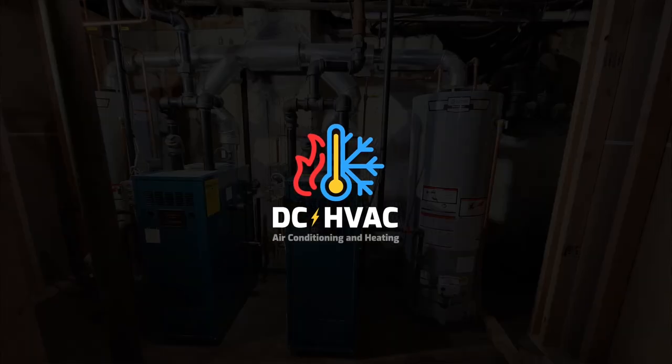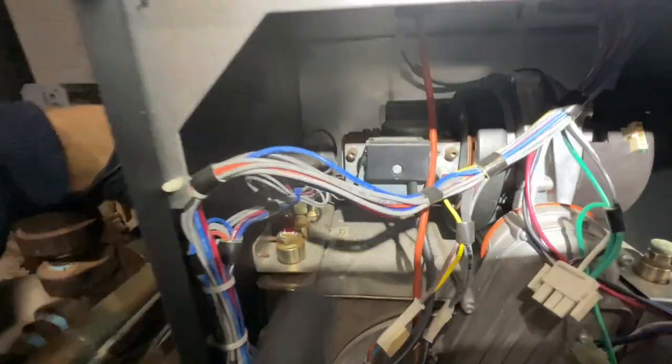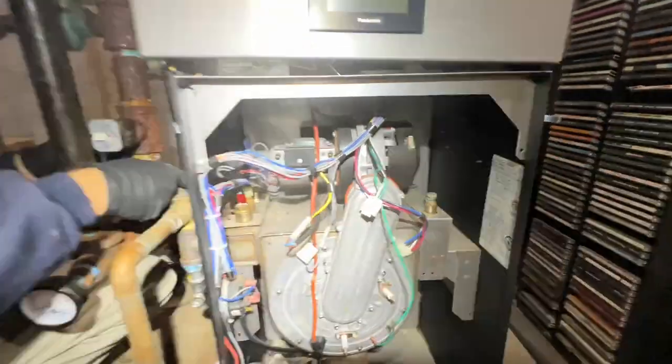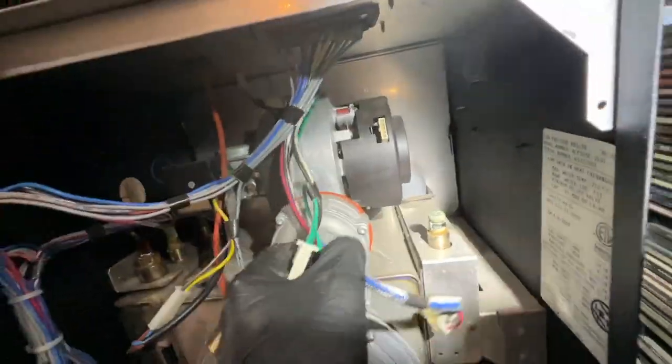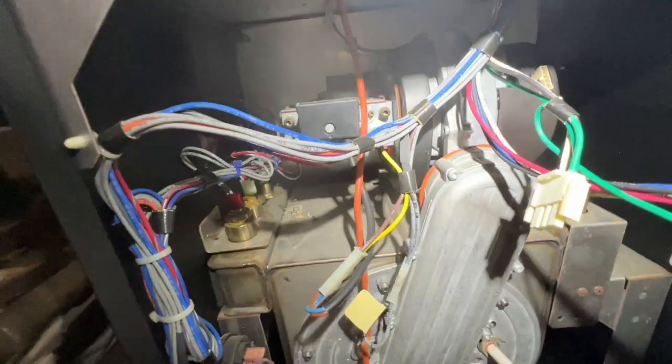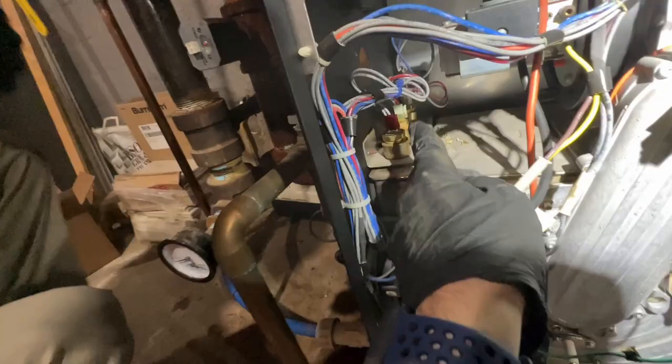We've got a few problems going on here. The boiler was fairly recently installed — we actually gave them an estimate but they went with Sears. Peter's disconnecting the gas right now, but we are here to replace the inducer fan assembly which has failed on this Burnham Alpine. I've replaced a few of these fans already, but they seem to be good machines otherwise.